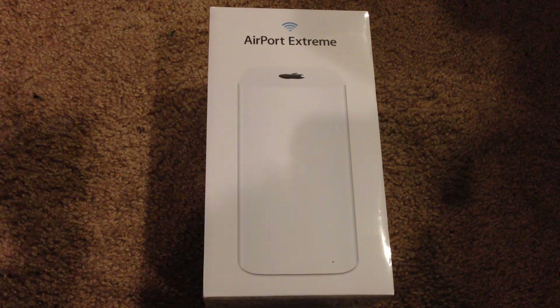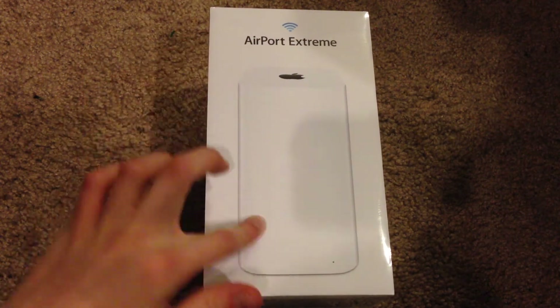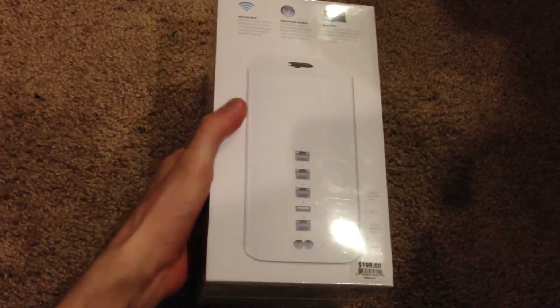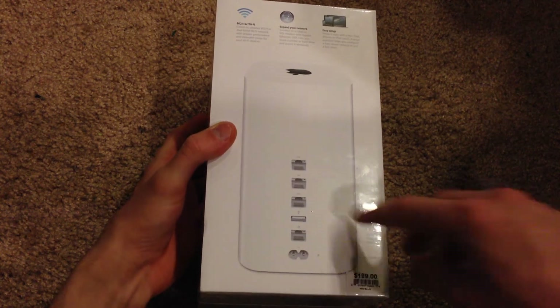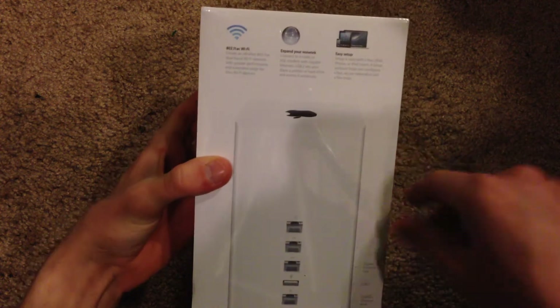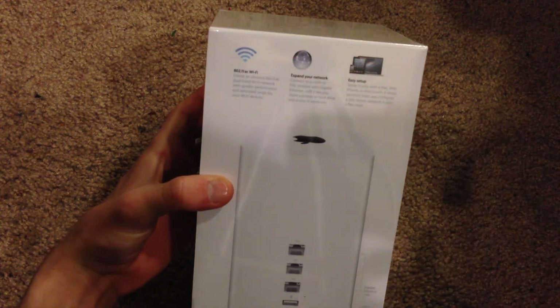Let's go ahead and take a quick look at the box. Here's the front — it says Airport Extreme with a picture of the device on the front. Apple logo, like usual, on the back. We have some quick info and specifications, as you can see right there it says $199. This gives you the ports, the inputs and outputs.